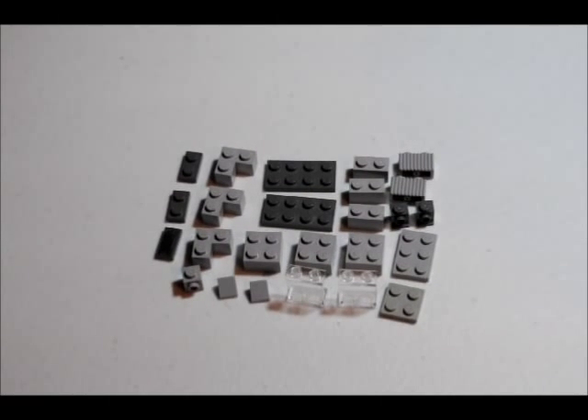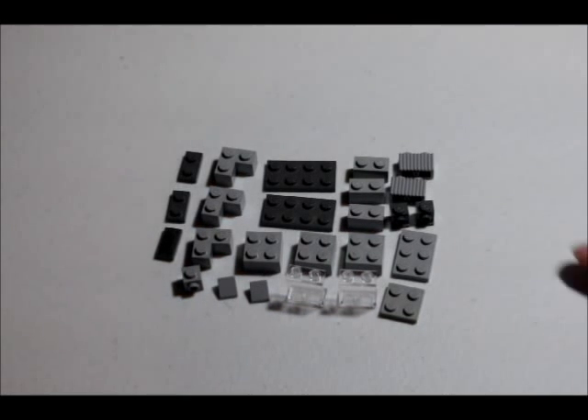Hey guys, this is Wackalab and today I'm going to show you how to build a Lego vending machine. Alright, these are going to be the pieces you're going to need.